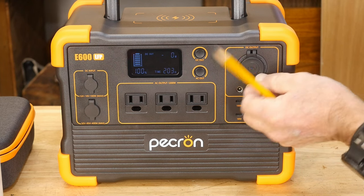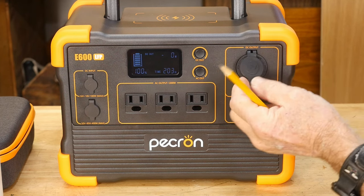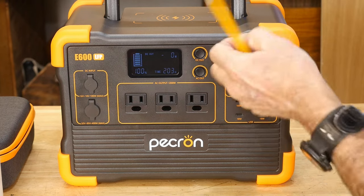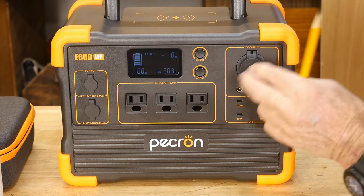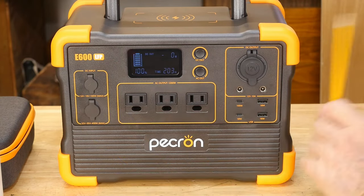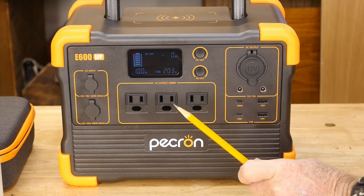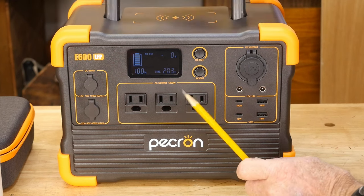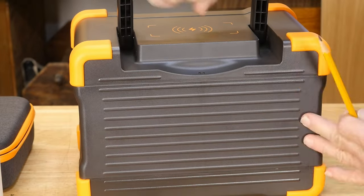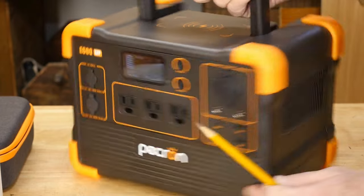We'll pop the old cigarette lighter plug cover up — there's a cigarette lighter plug, 12-volt output. I don't see a current limitation anywhere on the machine itself — it's not written out on the sides or the back. There's no funky light or any of that weird stuff going on. There is a phone charger on top. There are cooling fans here and on the back, which is very plain. And there are cooling vent systems here for air to come through for airflow.